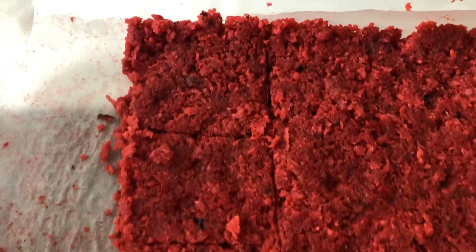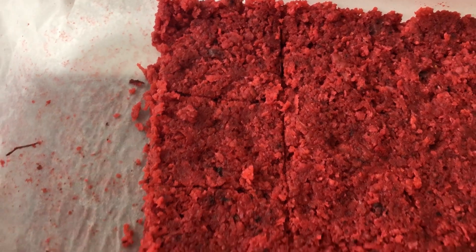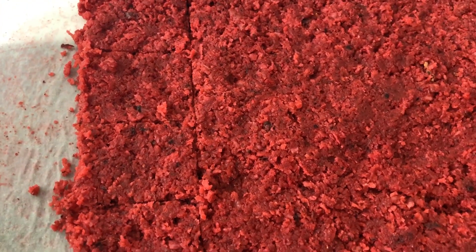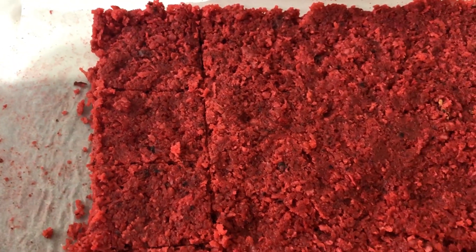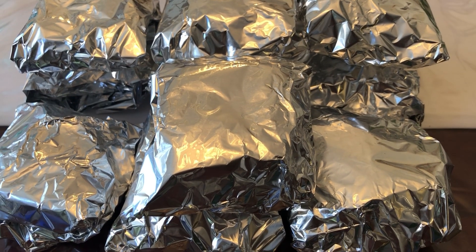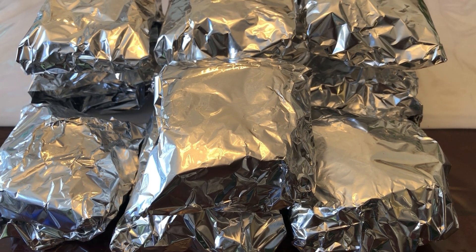I'm cutting up the sugar cake now on Father's Day morning because I'm going to take it to church and share it with the fathers. It came out really really nice — I'm cutting them in squares. I love the vibrancy of the color, and it's nice and chewy and very very delicious. I have my sugar cake wrapped up and ready to share today.